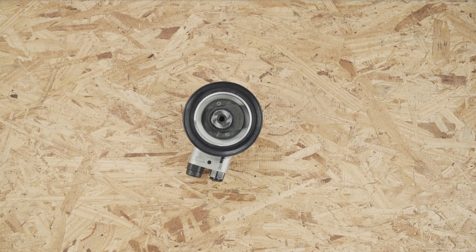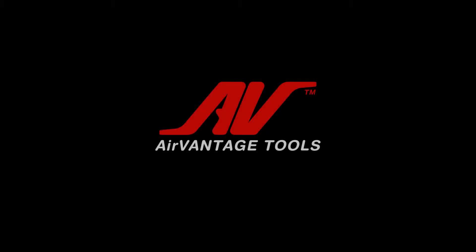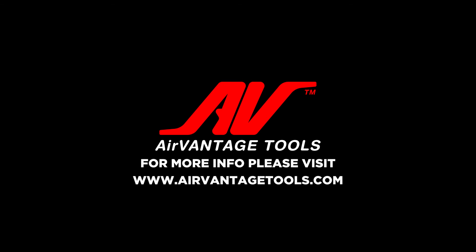And that's the steps to replace a double rope bearing for our air sanders. For more info, please visit our website at airvantagetools.com. Thanks again for watching.